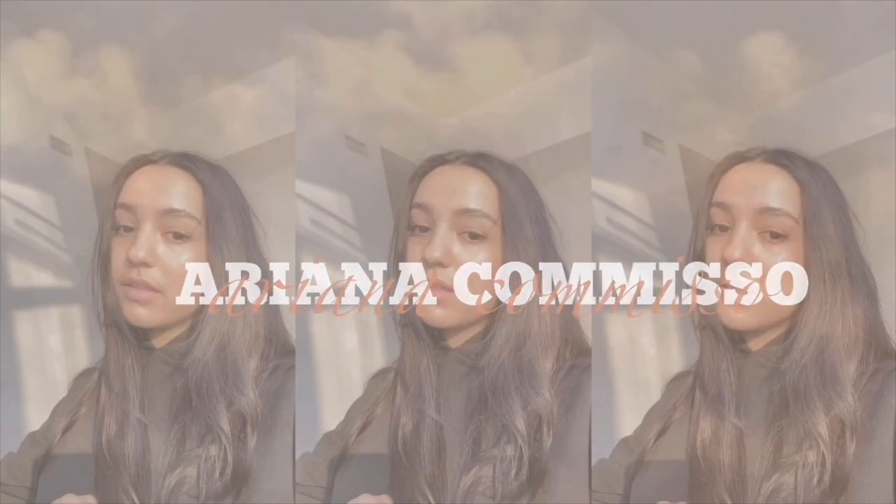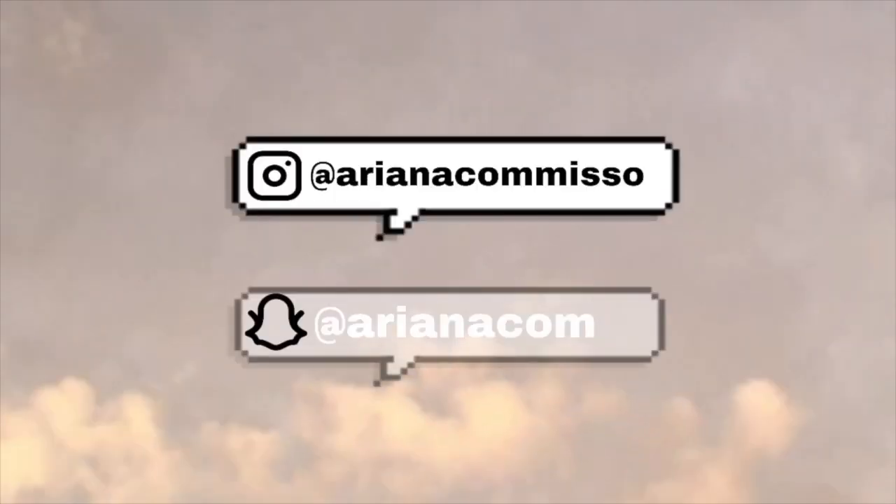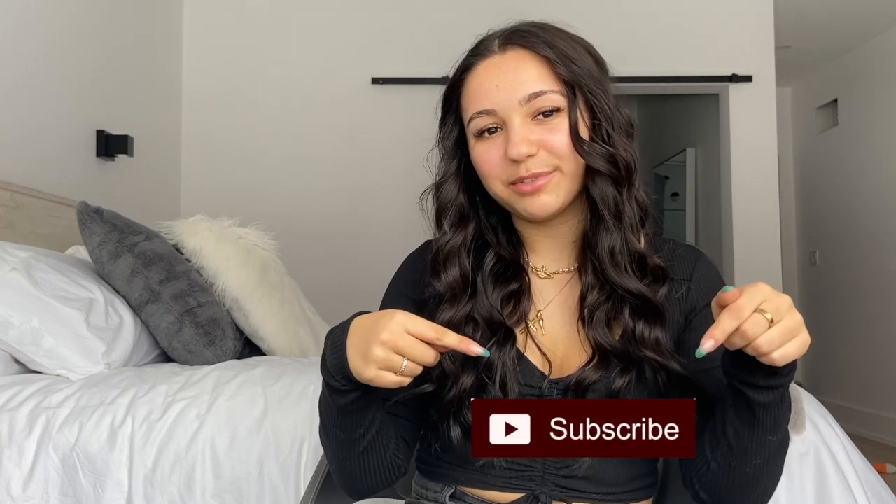Hey everyone, it's Ariana here and welcome back to my YouTube channel. If you're new here, my name is Ariana; if not, welcome back. Today I'm going to be doing a Shein try-on haul. I went a little bit overboard and ordered from Shein — this was my first time ordering from them and I haven't tried any of them on yet, so this is kind of a first impressions thing. It would mean the absolute world to me if you click that subscribe button.